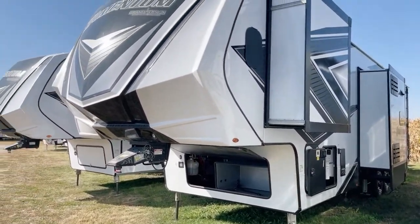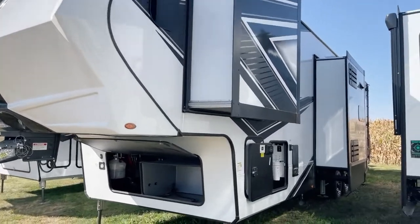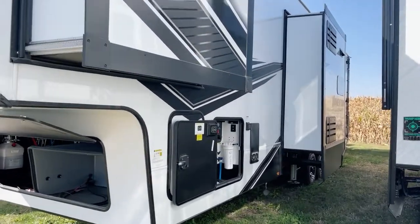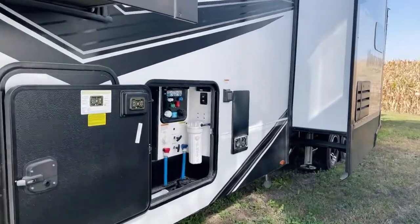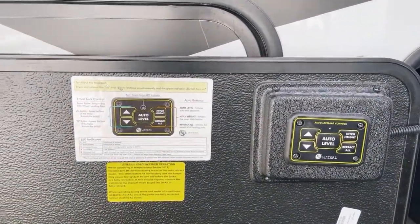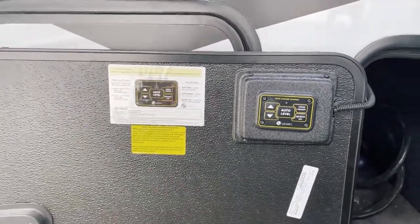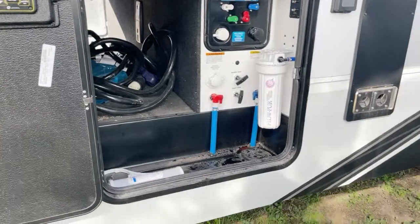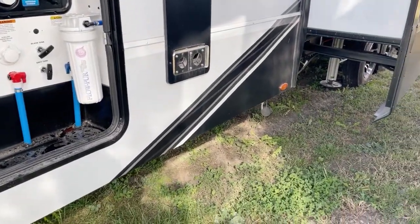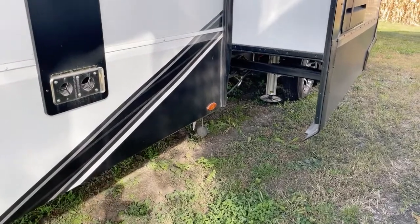We'll step back and take a look from this angle. This is a triple slide-out floor plan, as we're going to discover as we go along. Here we go with our auto leveling system — there's where the leveling jacks meet the road or your leveling pads. It's the Level Up system, with central levelers right there forward of the tandems.